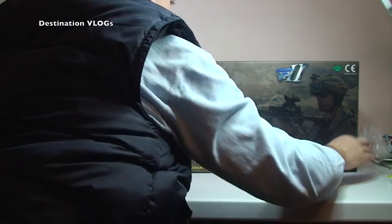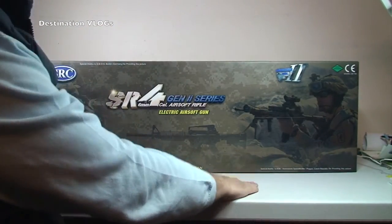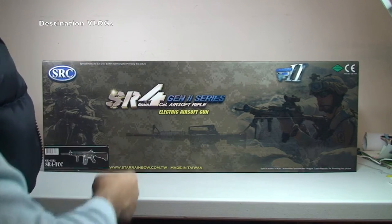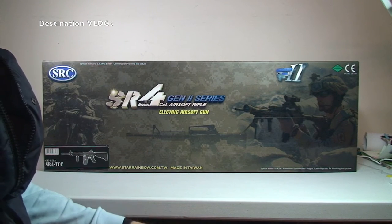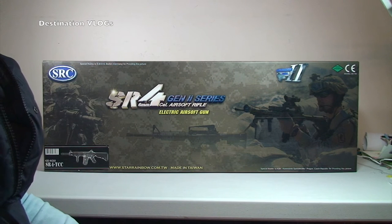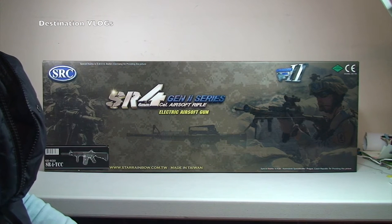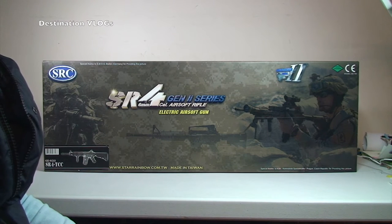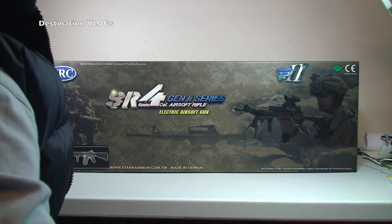So anyway guys, today — guys and girls — we are bringing you the unboxing of what you see in front of you. It is our SR4 Gen 2 series. The official name is SRC-SR4TCC and this is the orange version airsoft gun. Pro version. Gen 2.